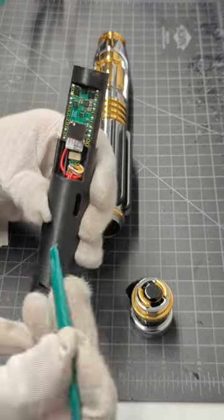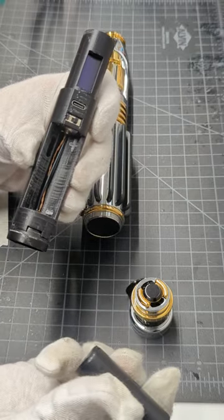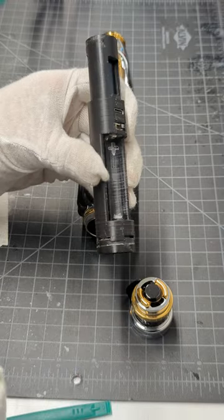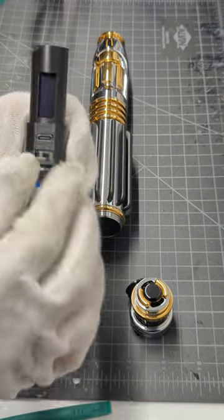One of these little plastic pry bars works a treat. That way you're not fighting to get the battery out. I like putting the positive and negative in here too, so you can never get them mixed up.